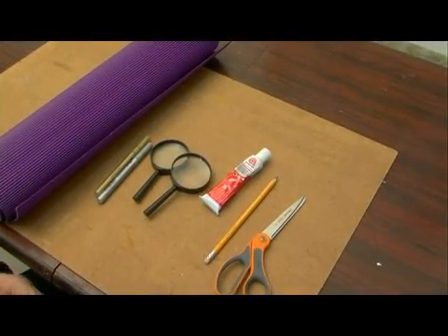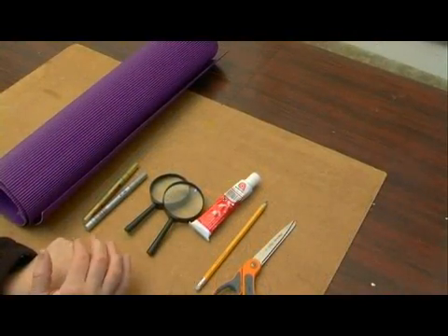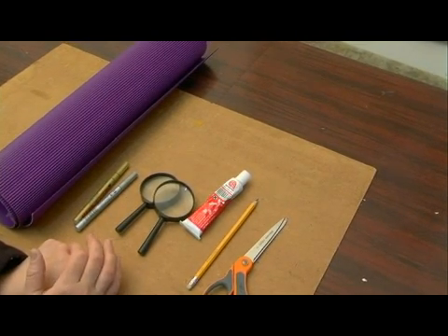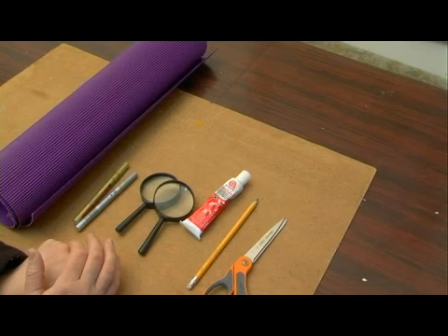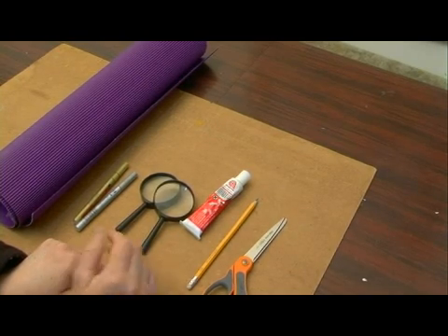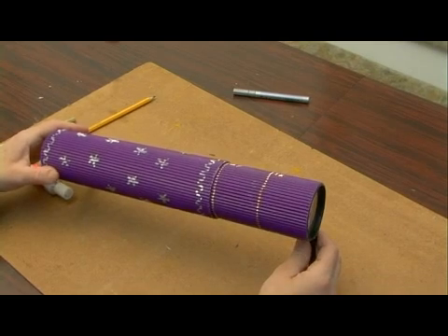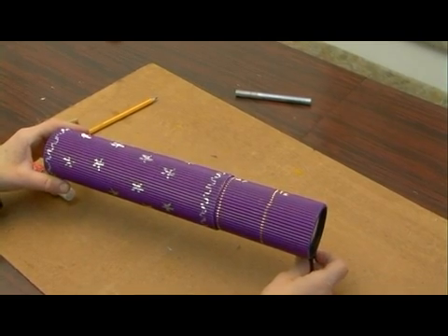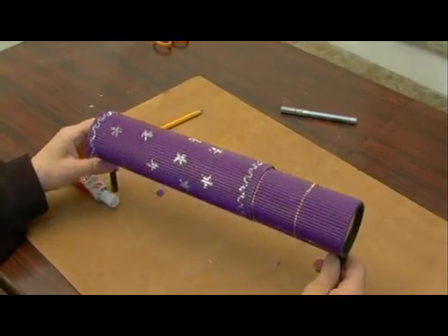Today I'm going to show you how to make an upside down telescope. The reason why it's called an upside down telescope is because all the images that you see through the telescope are going to be upside down. The reason is because we're going to be using two magnifying glasses, one on each end of an elongated tube, and because the image is going to be shown through both of them at the same time, the image actually gets turned upside down.